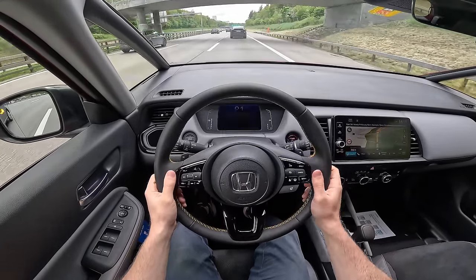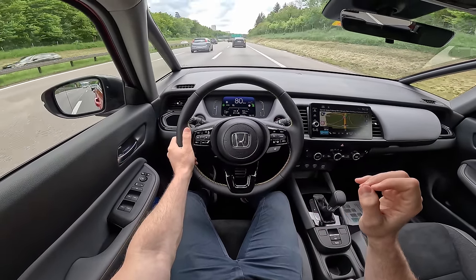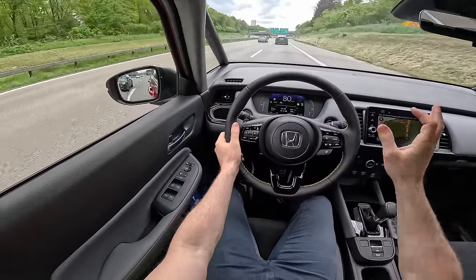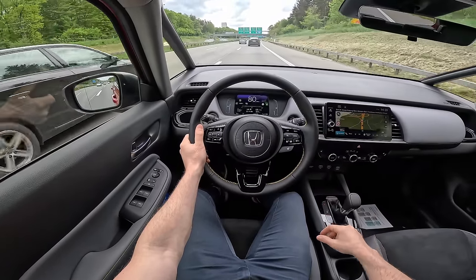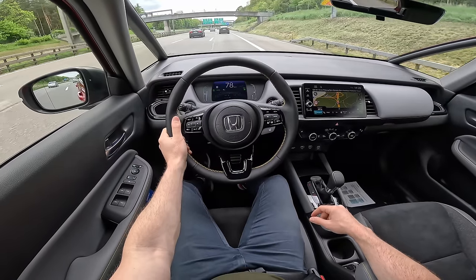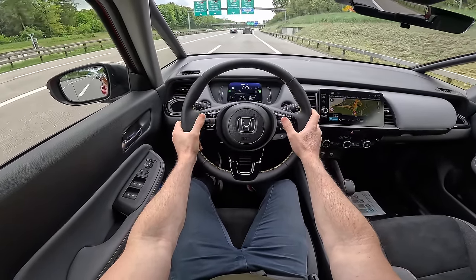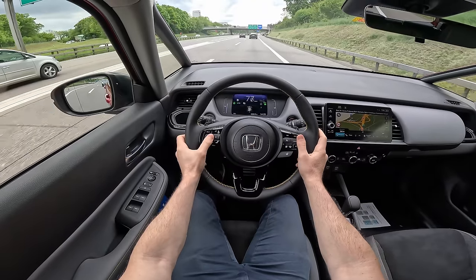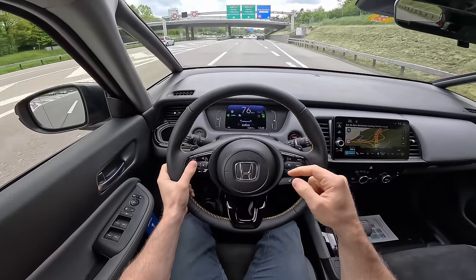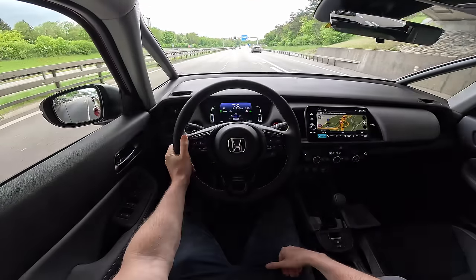Our consumption is 5.9 liters so far. The estimated WLTP consumption is 4.5 liters, so we have a little bit more, but we drove the car a little bit aggressively and not constantly. We'll see at the end. I like that it has physical buttons and it's easy to adjust every single feature. You can see in the cockpit you can change this view and see a nice graphic showing what's happening with the energy — from where the energy comes.